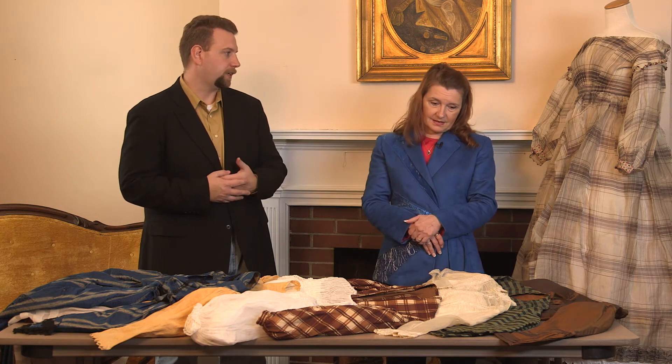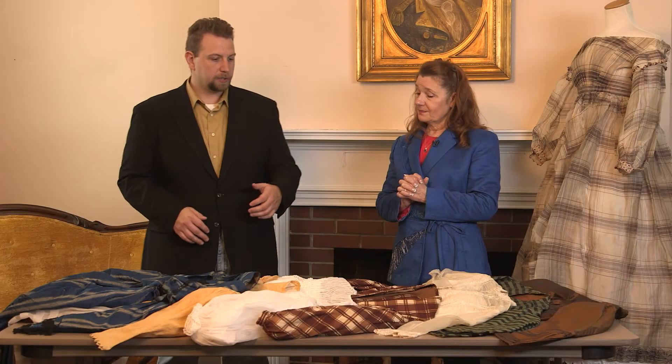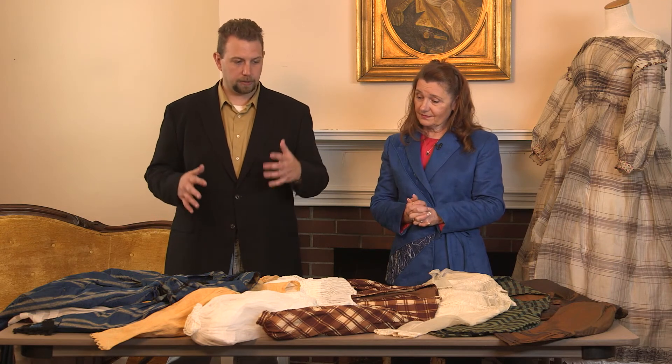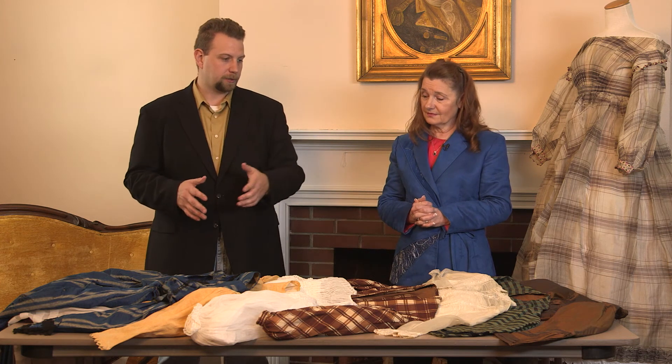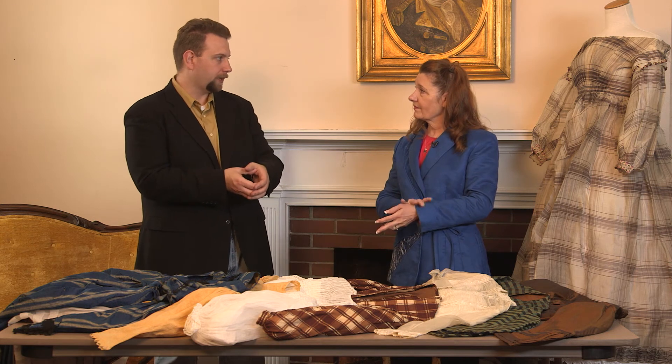Started off one way and she decided she wanted it more closed — or it could have been that for one person it was a certain preference to have a more open sleeve, and for someone else it could have been that they wanted it more closed. So definitely a wide range of closed sleeves: we have coat, we have bishop, we have very full, we have very narrow. Closed again is about the actual opening — the opening at the wrist — not necessarily the overall shape.